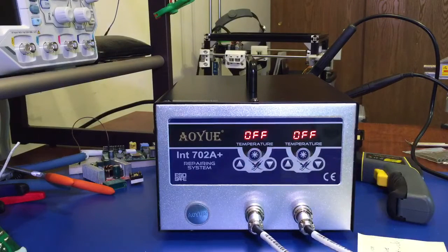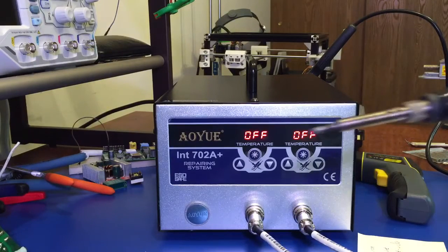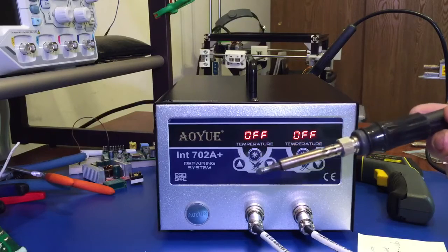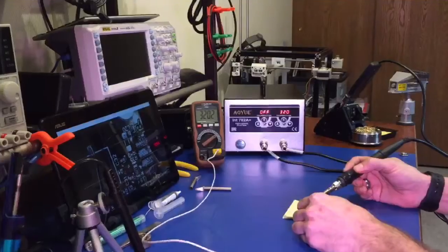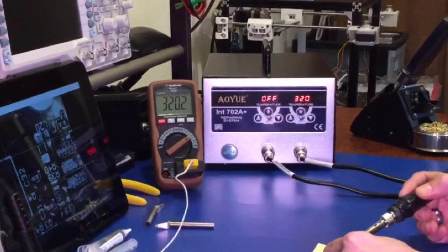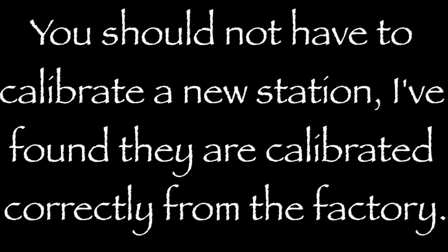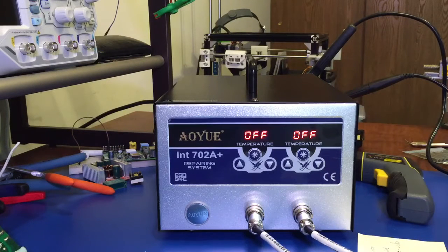I did find in my testing that the soldering iron actually came out to exactly 320 degrees Celsius when set to 320 degrees Celsius, so there was no need for calibration at all with the soldering iron — it was very accurate. I was very happy to see that. As with most modern soldering stations these days, they're fairly well calibrated out of the factory.